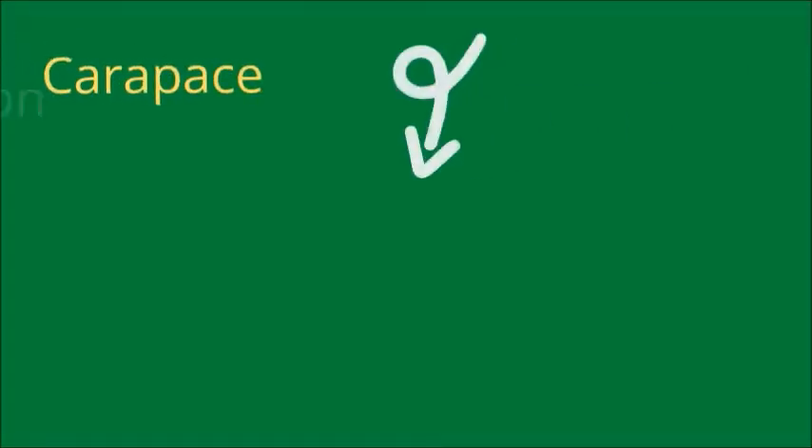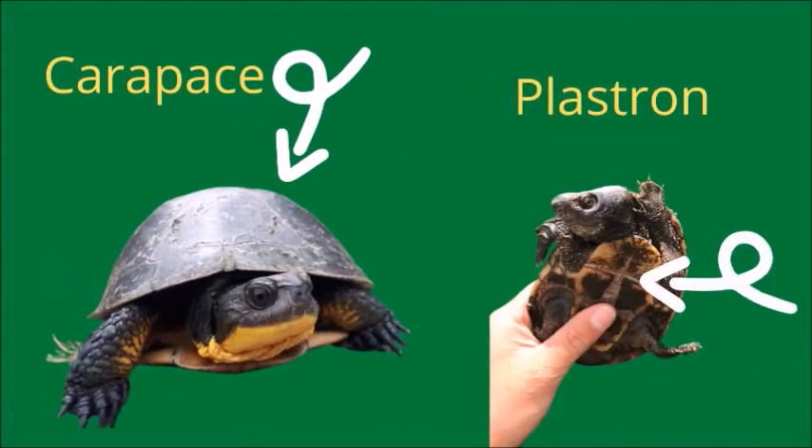First, let's learn the parts of a turtle. All turtles have a protective shell. The top shell is called the carapace. It is covered in scutes, which are made of keratin, just like your fingernails.